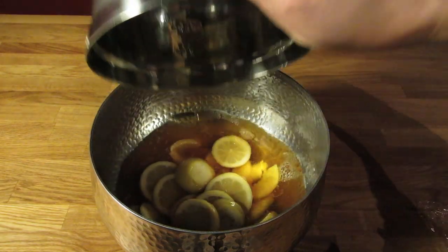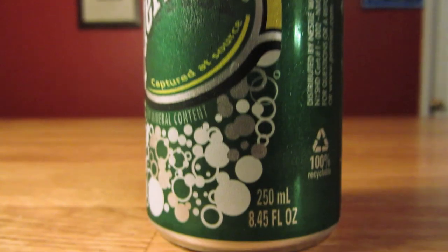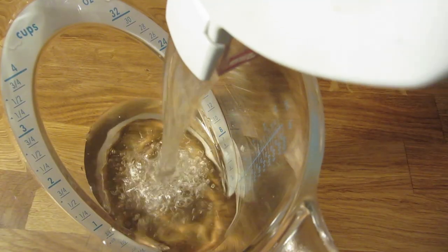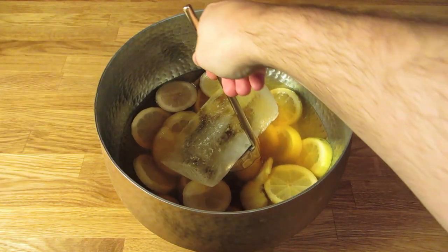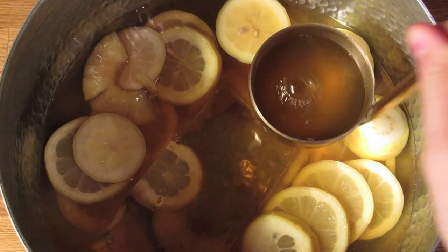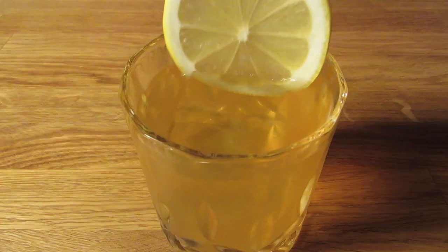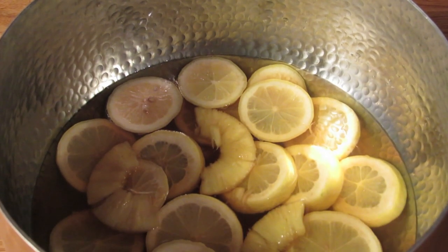When you're ready to serve it, pop open your can and add 8 ounces or just under 250 milliliters of soda water to the punch. If you don't have soda water, you can just use plain water instead. Give it a quick stir and lower in a block of ice. Add an ice cube to your chilled glass and ladle the punch into the glass. I like to garnish it with a fresh lemon wheel because it makes for a better presentation, but feel free to use one of the booze-soaked wheels from the punch bowl if you prefer.